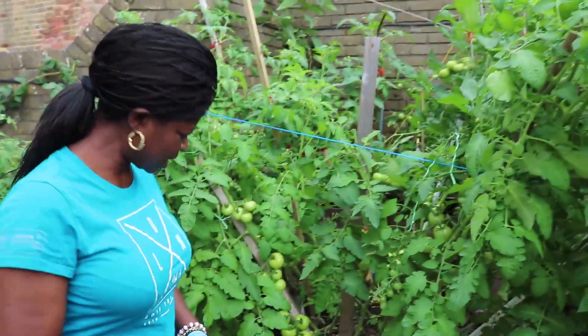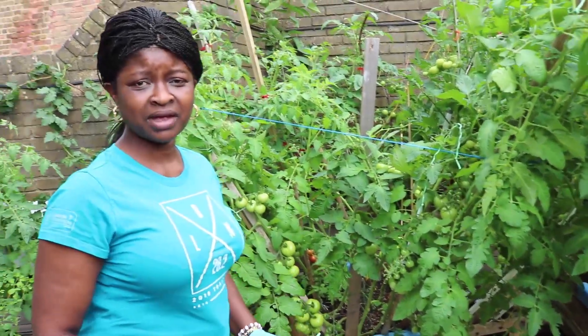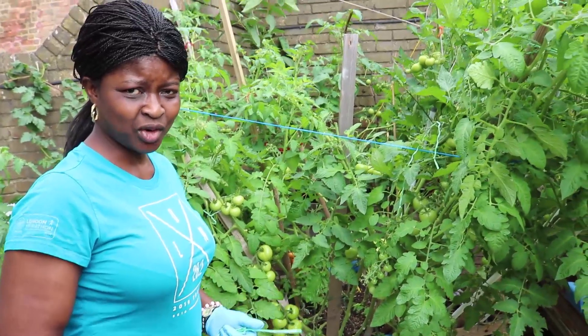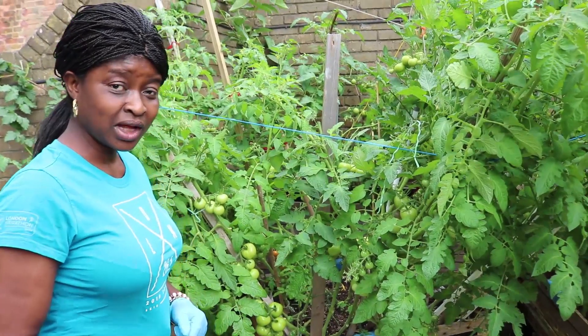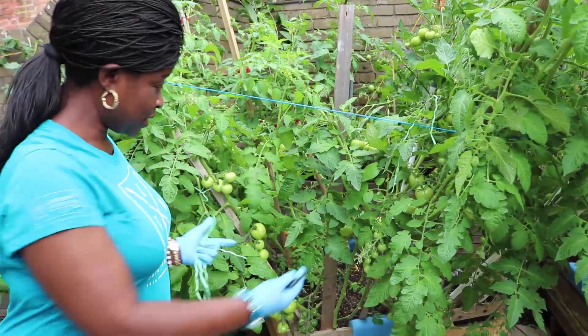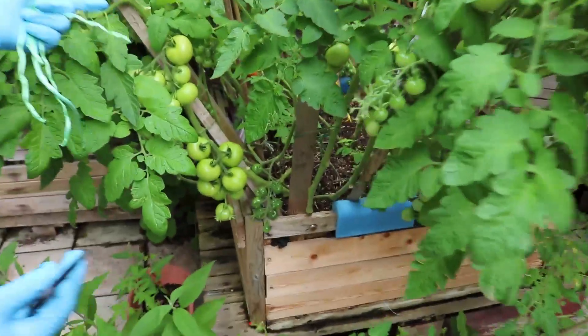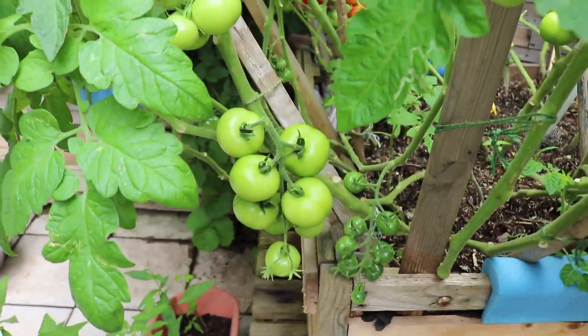Hello, thank you very much for coming to my channel. Last month I was standing here and I was talking about my tomatoes and how I make the soil. So today it's an update on the soil that I make for my gardening. That was a month ago and you saw me standing, and today my tomatoes are grown because this is the result of my soil that I make.